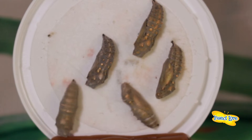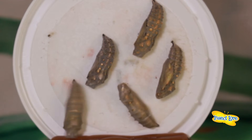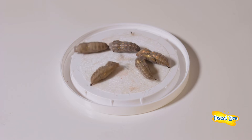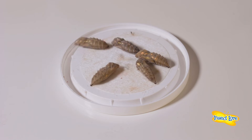Sometimes the chrysalids will begin to wiggle and shake. Though it can be startling, this is a common reaction and is the chrysalid's way of saying don't touch. It's an automatic response to scare away any potential predators.